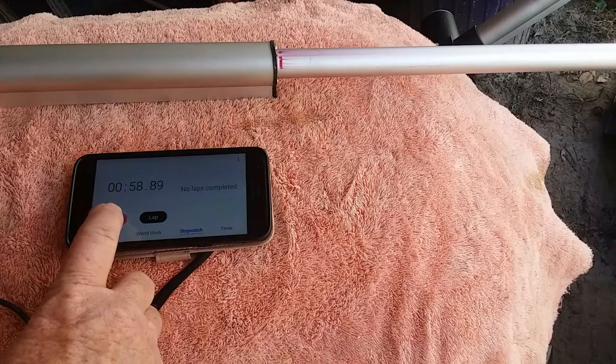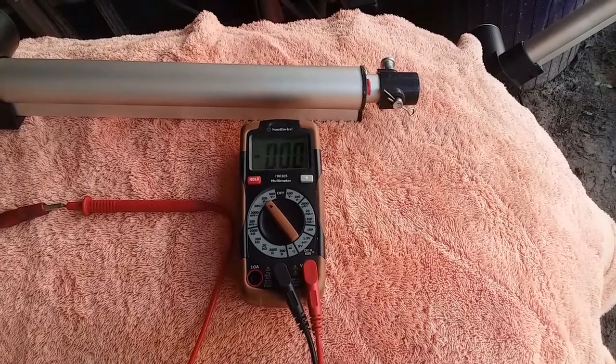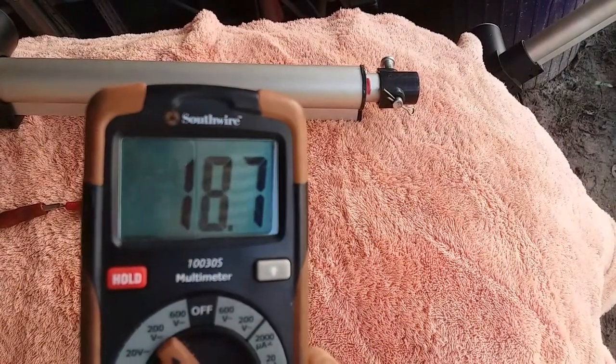58.96 seconds — almost 59 seconds. Now, same actuator, 12-inch, but we are going to be applying almost 19 volts to it.